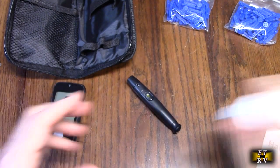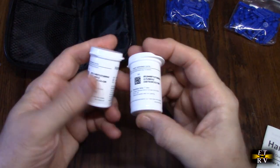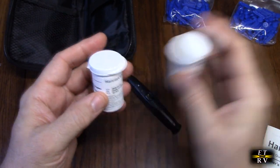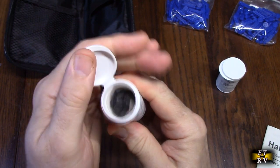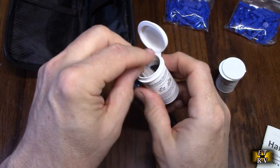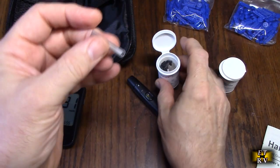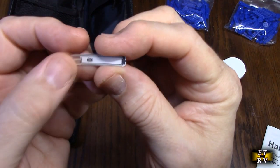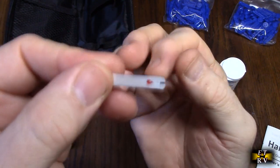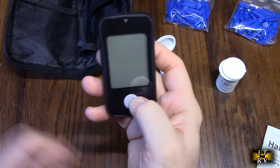It also comes with two bottles of test strips, for a total of 100 test strips, and these are really nice and simple to use. They're not coated — you don't have to worry about coating them. They have a really long shelf life. One side has a little blood drop on there and the other side is just plain.